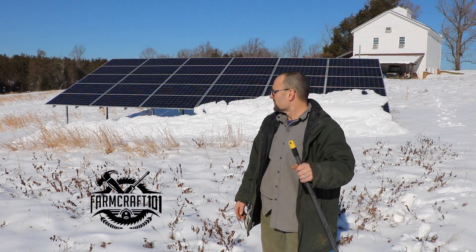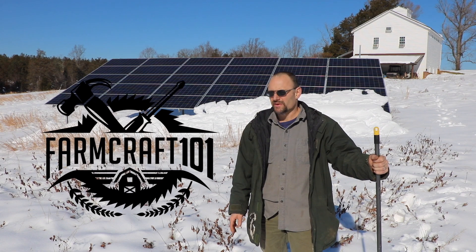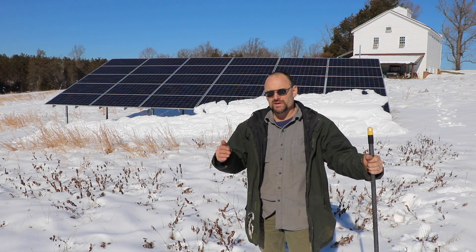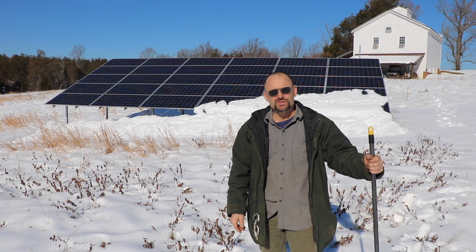I still get a lot of comments on my solar videos. I wanted to talk about a ground mount. If you have the room, a ground mount is the way to go for a lot of different reasons. The main reason is you can build your pitch and your direction to optimize your solar production.